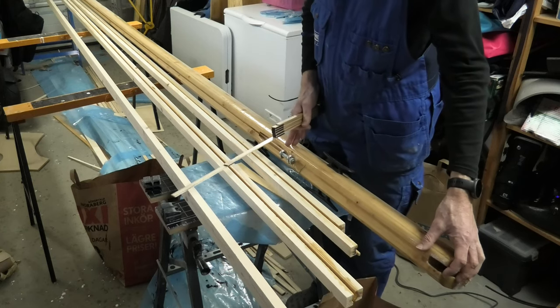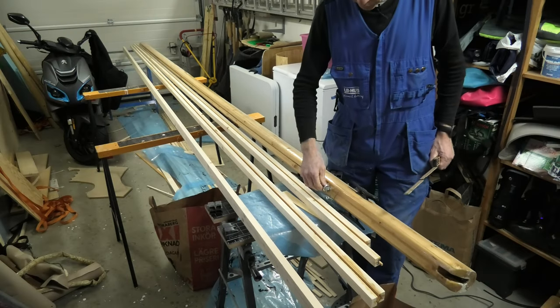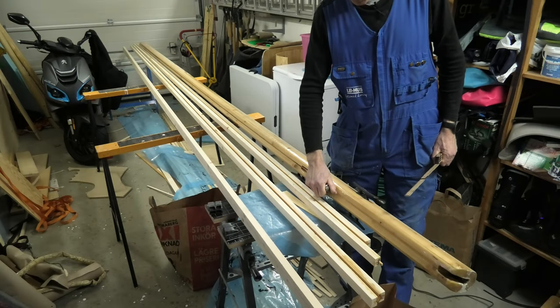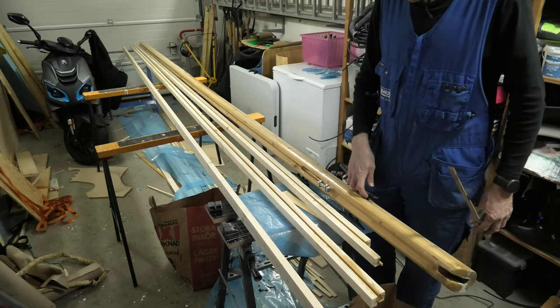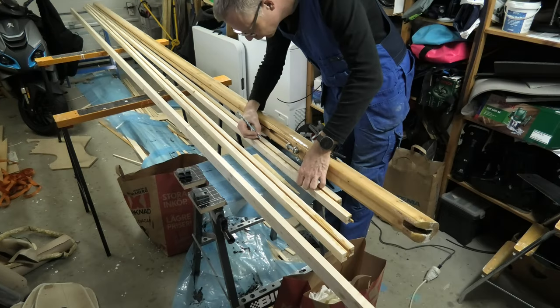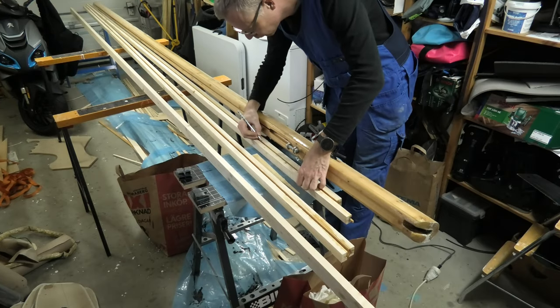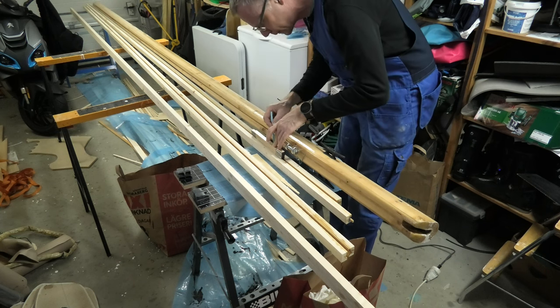The lower part of the mast will need to be solid, just like the old mast, to have something really solid to screw into for the boom fittings and also for the cleats. I prepare for the work on the lower part by drawing the exit hole from the grove. I only need to copy the pattern from the old mast.